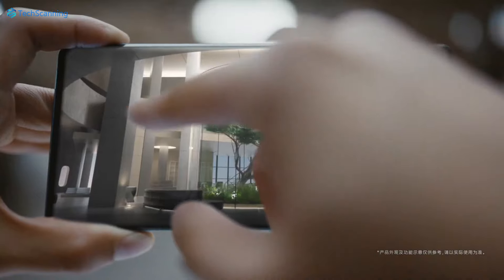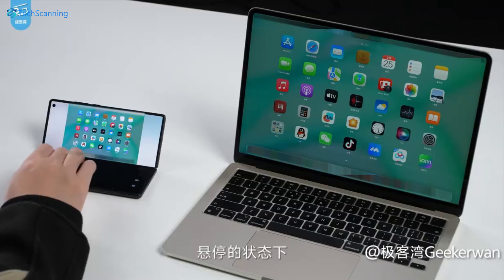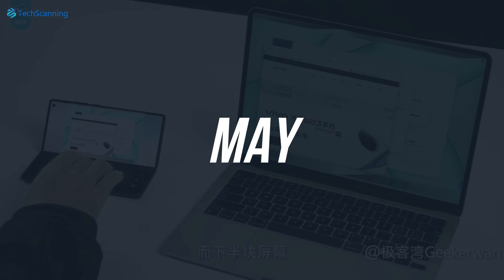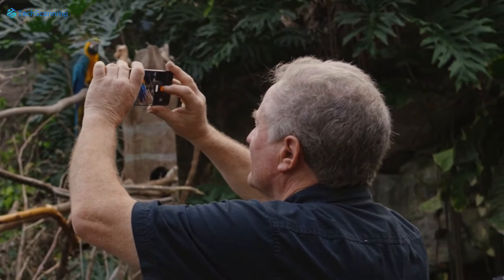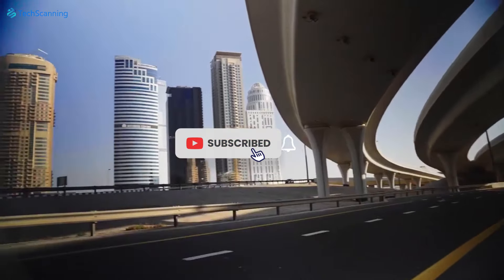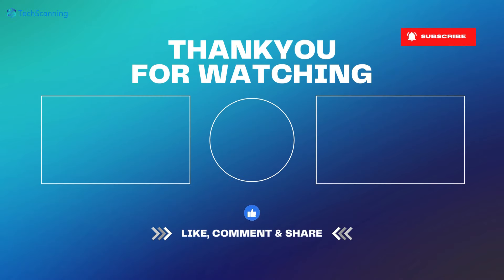Let me know what you think about the Vivo X100S design down in the comments. The Vivo X100S is set to launch sometime in May alongside the long-rumored X100 Ultra model. I will keep you updated on this, so be sure to subscribe and hit the bell button. See you in the next video — until then, take care.